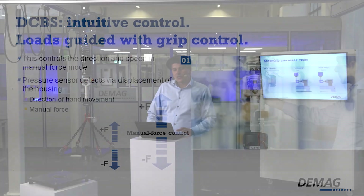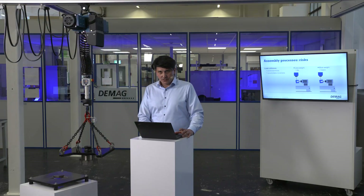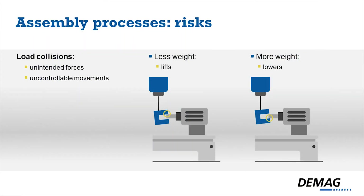When you try to do the assembly application with a standard hoist, there are risks of load collision, unintended forces, and uncontrollable movements.